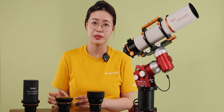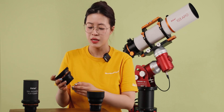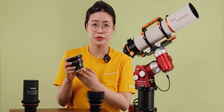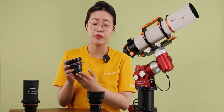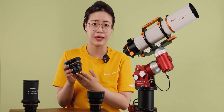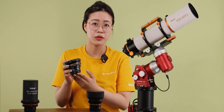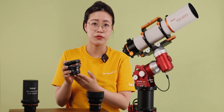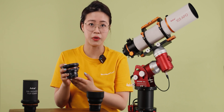We have also designed two specific reducers for the ASCA 103 APU. The 0.8 multiple reducer adopts a triplet design. It supports a 44mm 4-frame image circle and the weight is 0.48 kg. Used with this 0.8 multiple reducer, the total focal ratio of the 103 APU is reduced to 5.4.